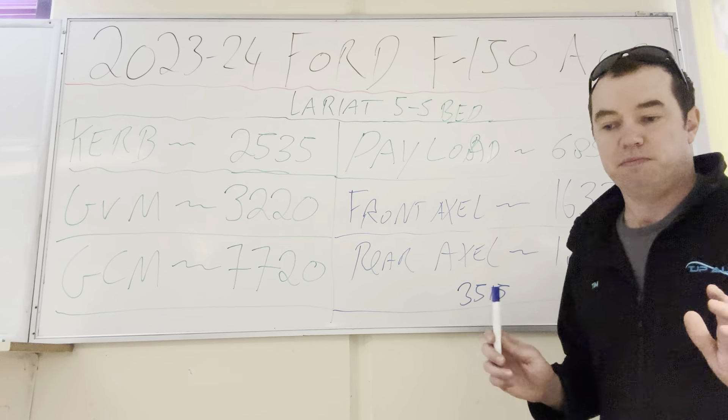If you're towing a three-and-a-half-ton van, take 350 kilos off that payload — you've got 335 kilos left. Put you, your missus, the kids, and a canopy on it — bang, you're overweight. Realistically, the most you can tow with a new F-150 is going to be about four ton, no matter what.